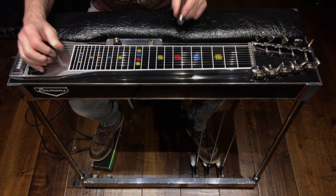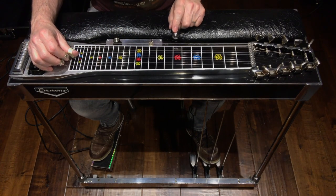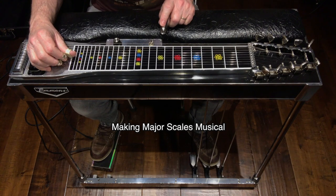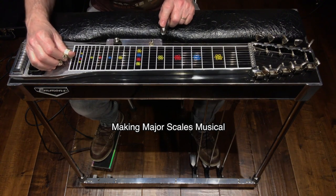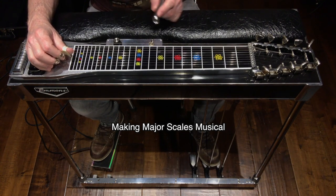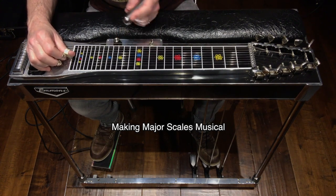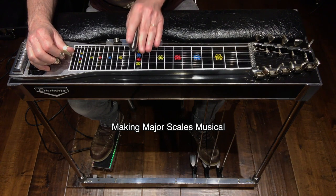Three quick things about Buddy's playing style that are very obvious in this solo. One: his use of major scales — how he could take something so simple and make it sound so musical. The beginning of this solo starts out with the first three notes of a descending F major scale. If we played the descending F major scale, it would sound like this.